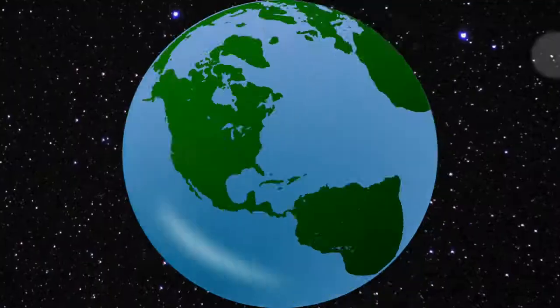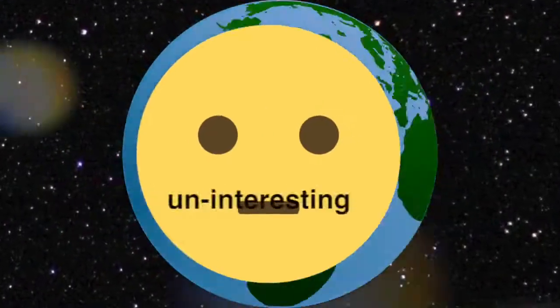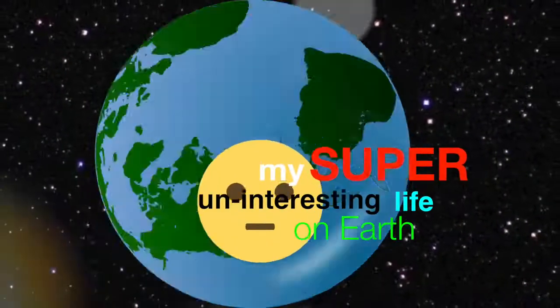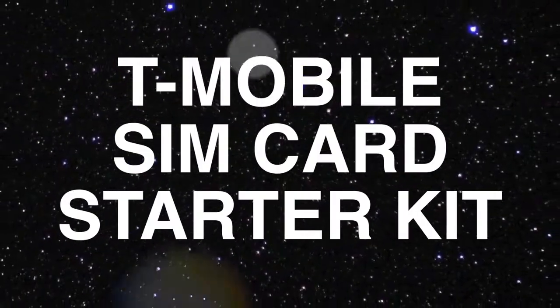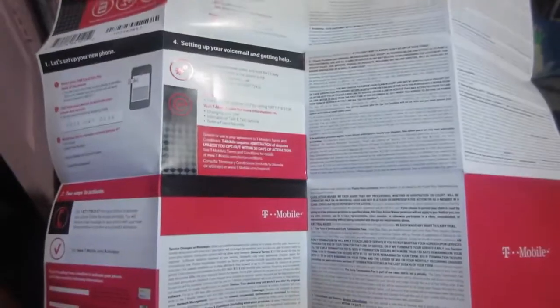We're going to take a look at this packaging right here for the T-Mobile SIM kit. In this video we have a T-Mobile SIM card starter kit. I got this for my grandma to kind of hook up a little pay-as-you-go line for her.